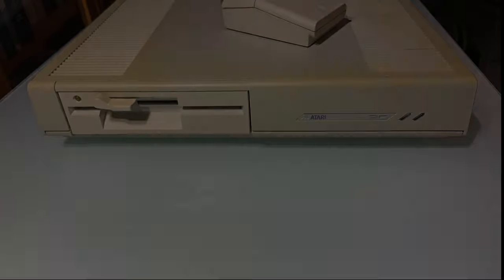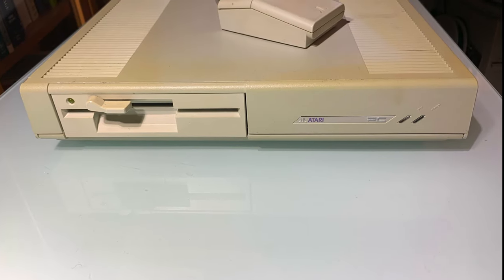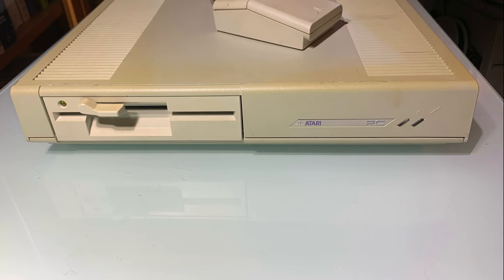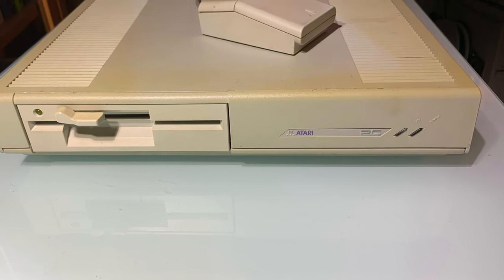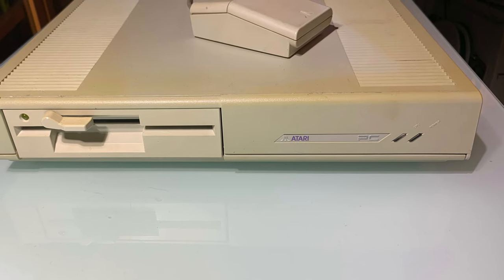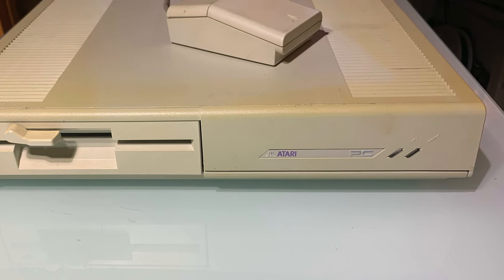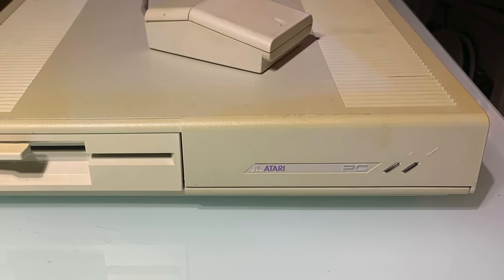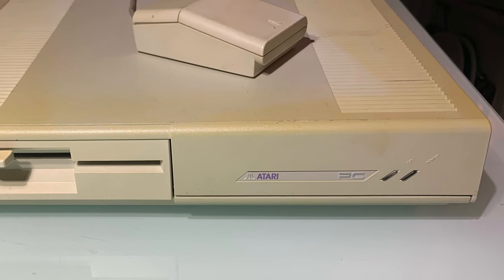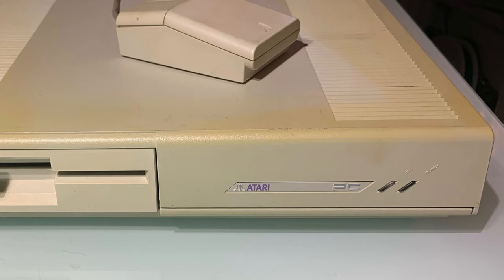Did Atari make PCs? Indeed. In 1987 they released the PC, later renamed PC1. It was housed in the same case as the Mega ST and didn't have much in the way of expandability. The PC2 and PC3 were XT machines with a lot of 8-bit ISA slots, in addition to built-in functions like mouse interface, floppy disk controller, video hardware, and a real-time clock.